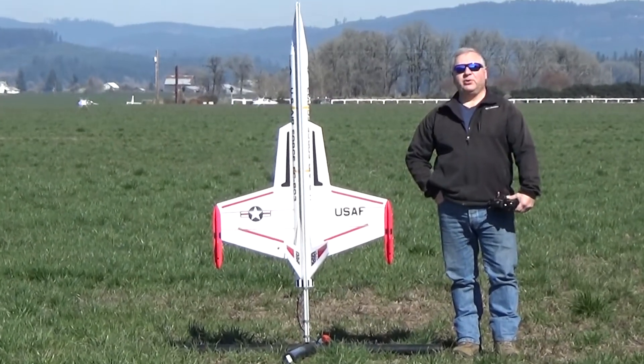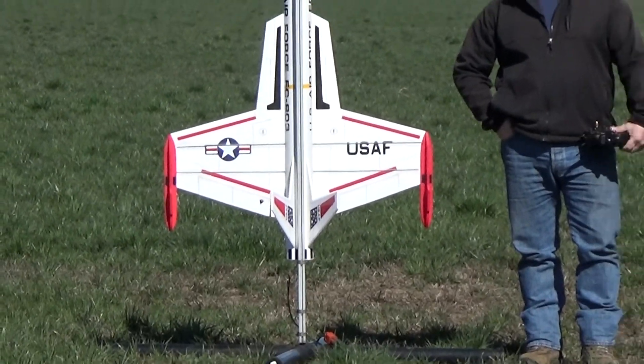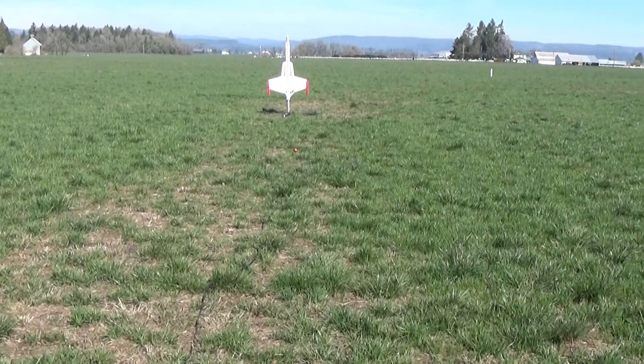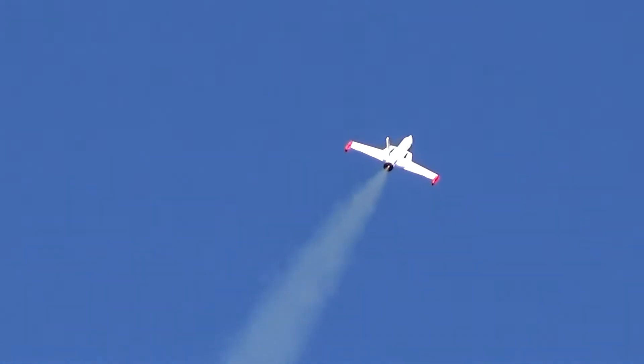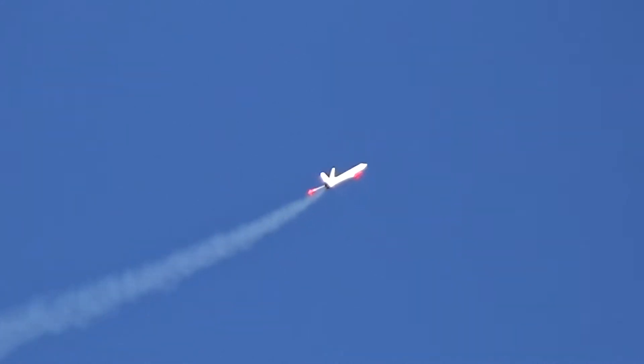Alright, this will be another flight on an H-13 of the 3X upscale Estes interceptor rocket glider. Taking off — 5, 4, 3, 2, 1. There'll be a little flash next to it.